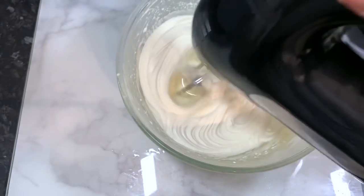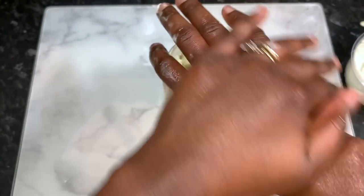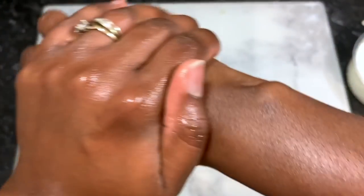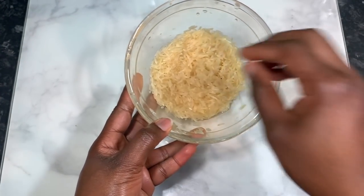Hey guys, it's your girl Vanessa here, welcome back to another video. In today's video I'm going to share with you how to make this amazing hair butter. It contains great ingredients like rice water and aloe vera, which are two of the most powerful ingredients known to stimulate hair growth and cause your hair to grow faster, healthier, and also give you thicker hair.